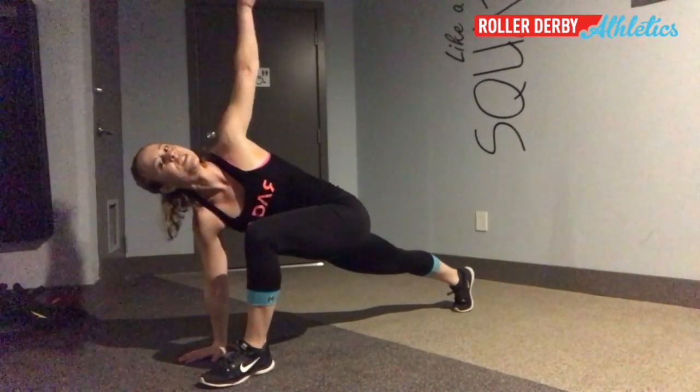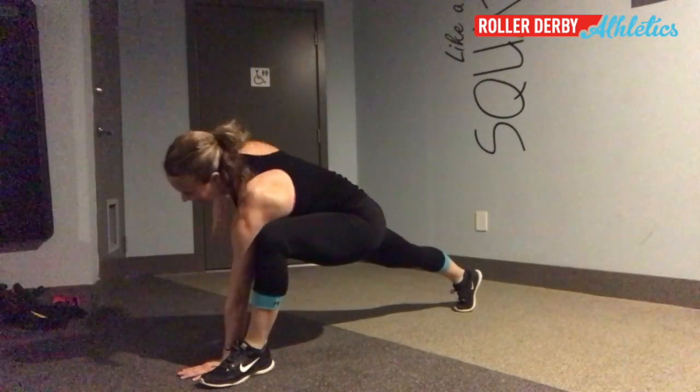I like to do this with my teams before every practice and we do five each side. I call this the superhero stretch because you get to fly a little bit and you feel pretty amazing when it's done. So give it a try, let me know what you think. Cheers!